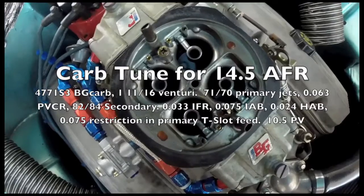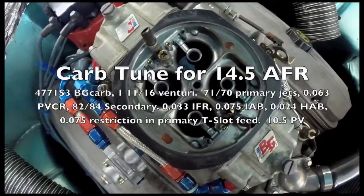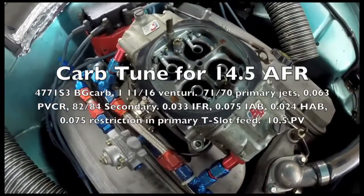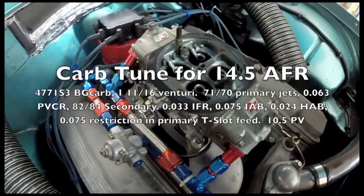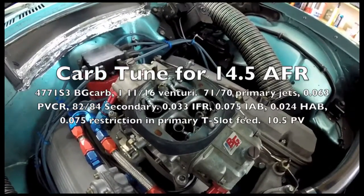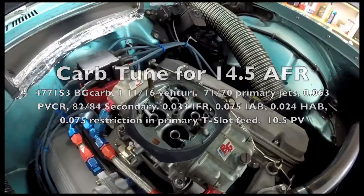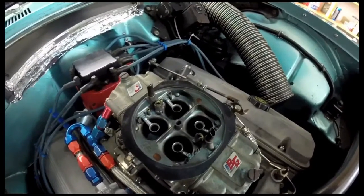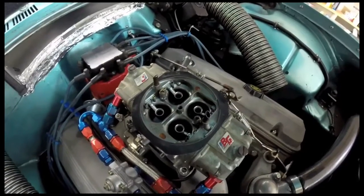This thing flows, I don't know, 870, 900 CFM. It's a really nice carburetor. Everything's set up really good in it. I've been through the idle air blades, the high-speed air blades, and the idle fuel restriction. There's even a little jet in the T-slot to make it all work. This thing runs a 14.2 on the air-fuel meter just straight through the power band, unless you're on it hard, and then it drops down to the mid to high 12s. I'm real happy with the fuel curve for a 4-barrel.